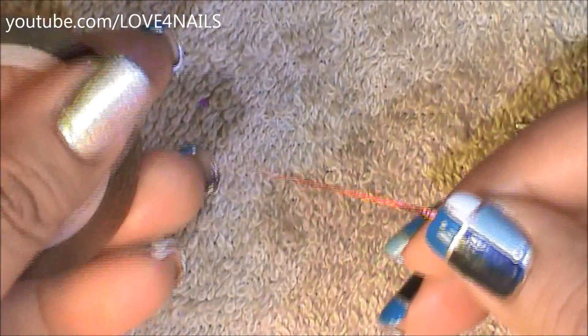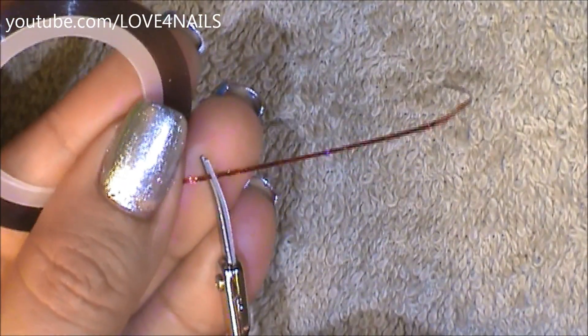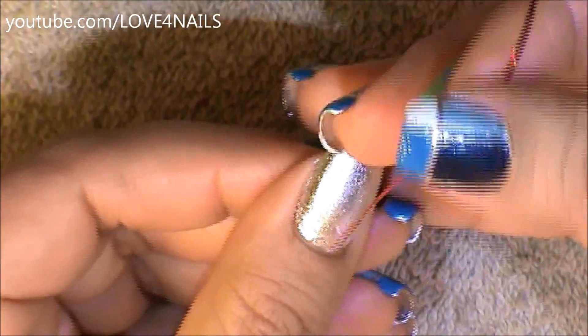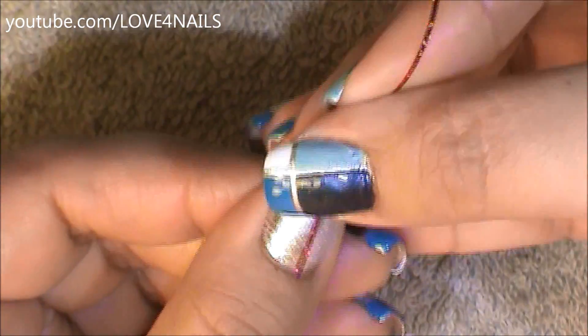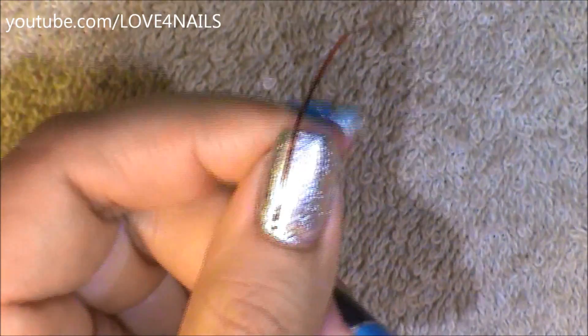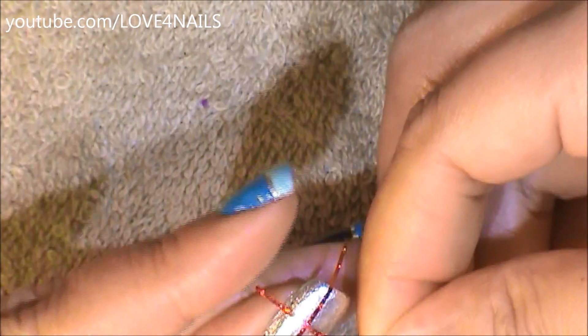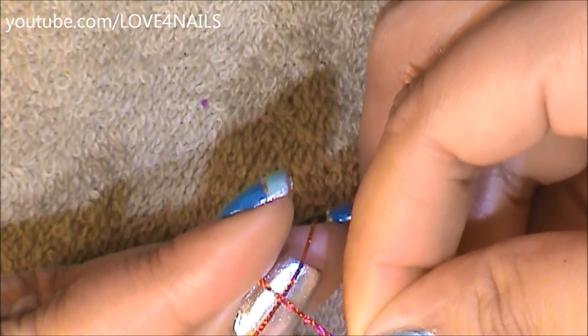I'm going to pull my tape and cut a piece — I want to cut it a little bit longer so that it's easy to pull off. The first piece I'm going to place is going to go vertically, so I'll place that and cut it around there. Now the second one I'm going to place coming across around that area.